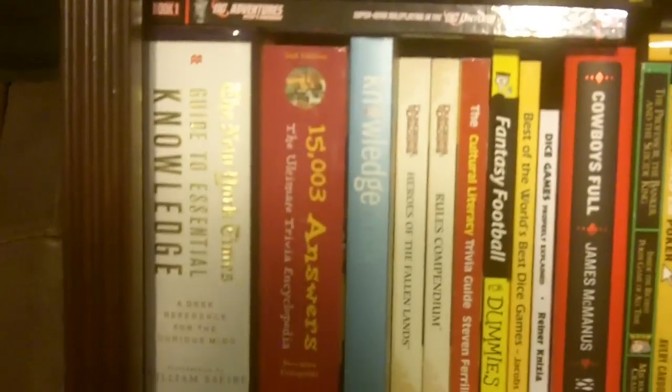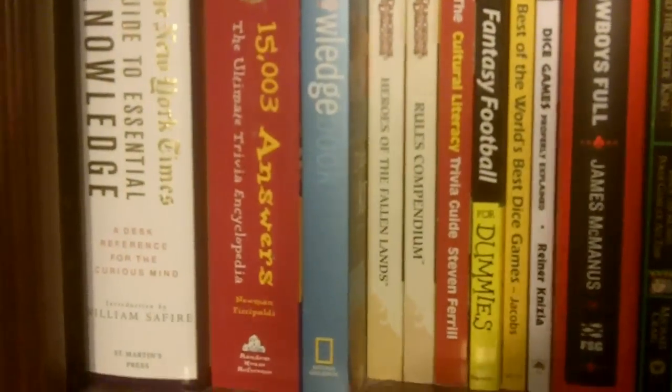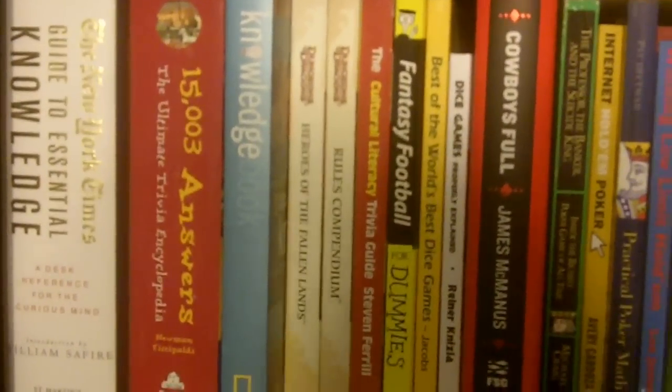We have a couple of my question-writing references: the New York Times Guide to Essential Knowledge, 2nd Edition; 15,003 Answers; the 2nd Edition of 10,000 Answers; and the Knowledge Book from National Geographic.